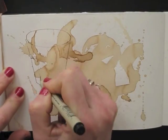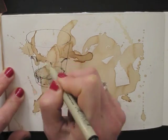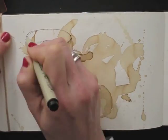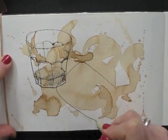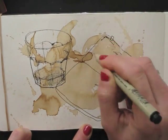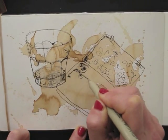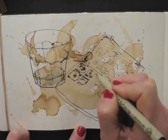Now I can draw anything that I like on this, so I start with the glass of coffee I used. I draw this small watercolor travel box. My mom gave it to me, and it once belonged to my grandfather, who used it a lot when he was still alive.